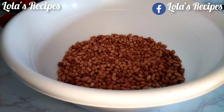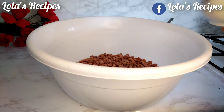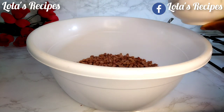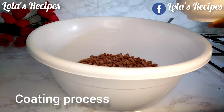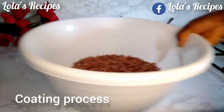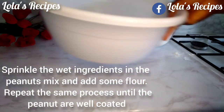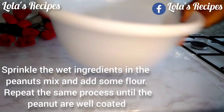Now it is time for the coating process. I'll grab the peanuts and add about four tablespoons of the wet ingredient mixture into the peanuts. Now I'm going to mix this together — just shake the bowl, turning it around in a circular motion.